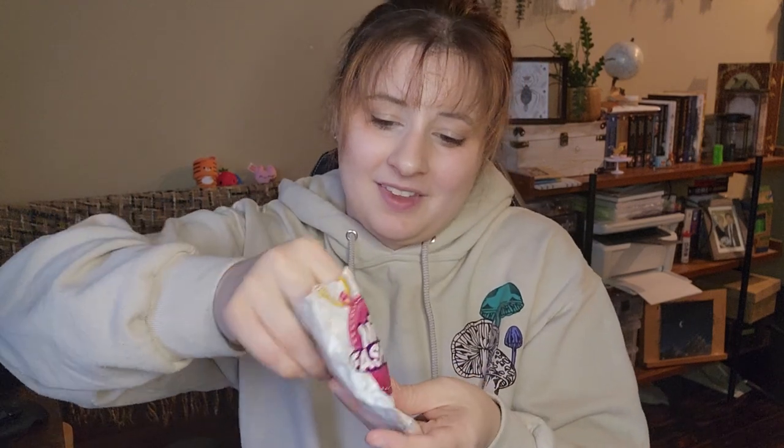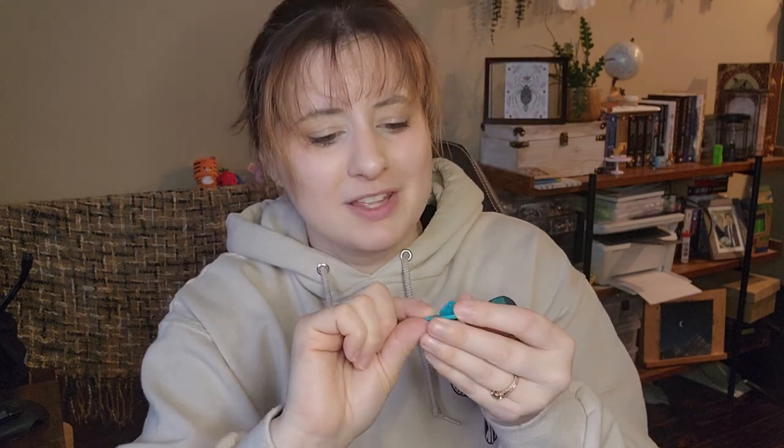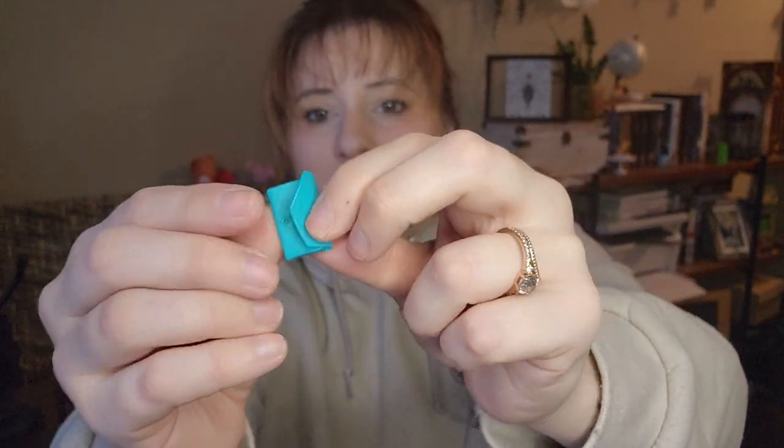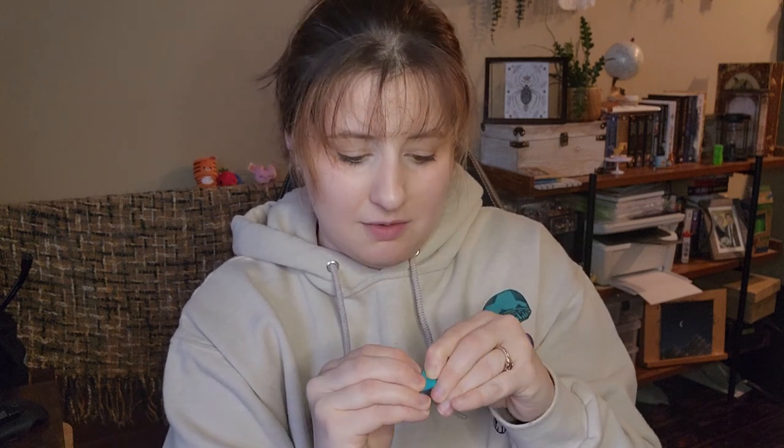We have a wallet kind of - it doesn't match at all, it's blue, but that's fine. It doesn't open other than this one flap. This part does not open, and does it close? Not exactly - gonna say no, it does not close. They've made it with the intent to close but it doesn't really. That's fine.